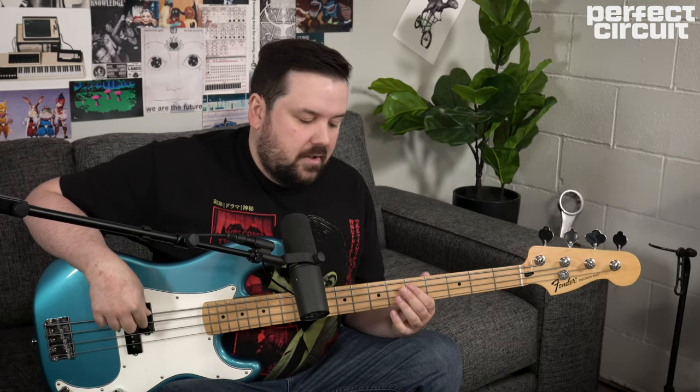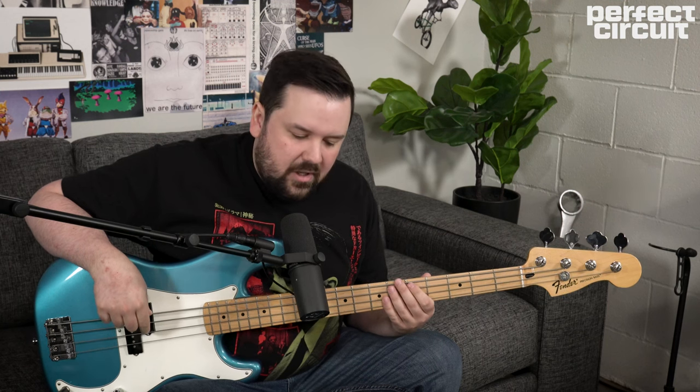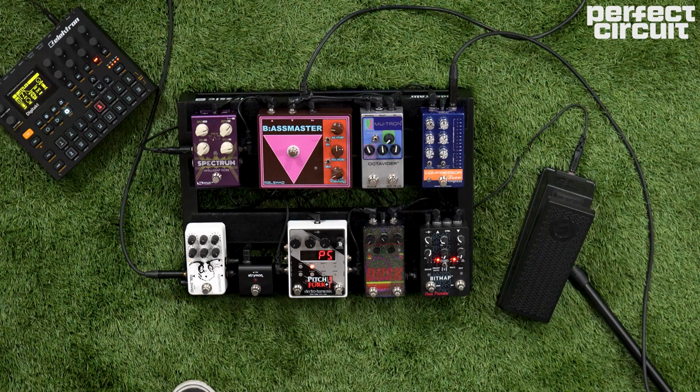So we're going to start with our clean bass tone. Next, we're going to add in the octave pedal — the Mutron Octavider, which is one of the oldest octave pedals there is, so it's really fitting for this kind of classic sound. And it's going to help us blend some sub bass into our regular signal.